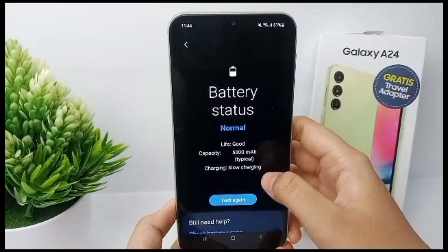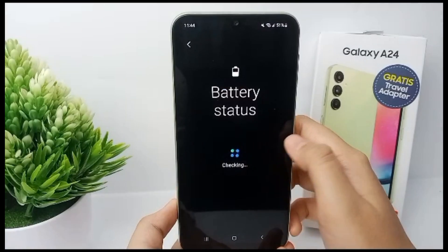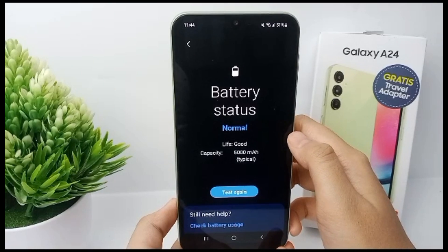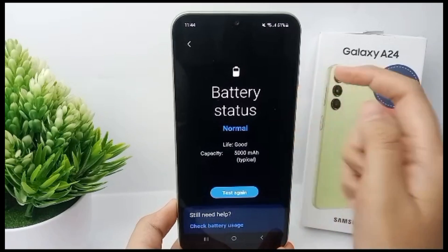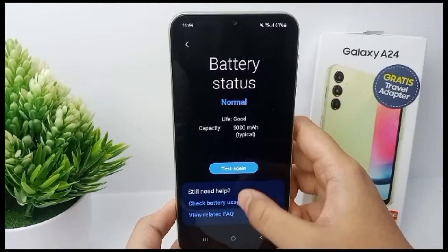Click on Battery Health and then tap Test. The battery status — your battery health — will appear. The battery is normal and life is good.